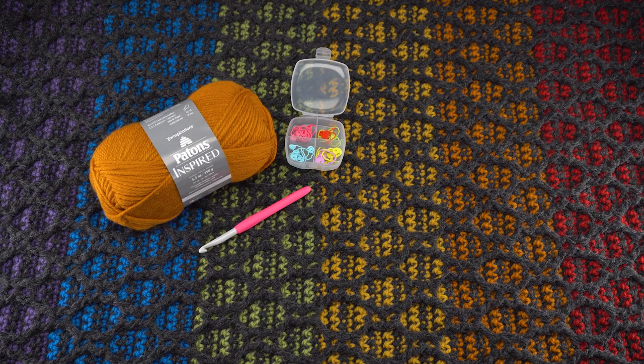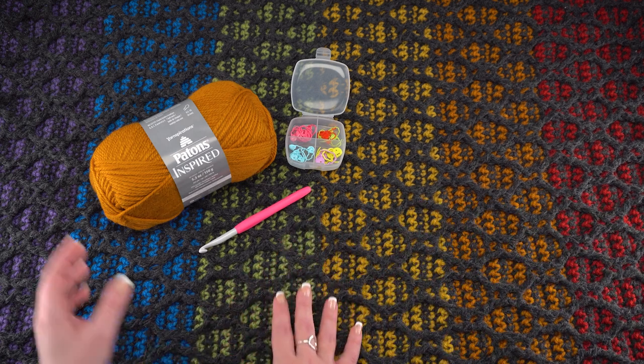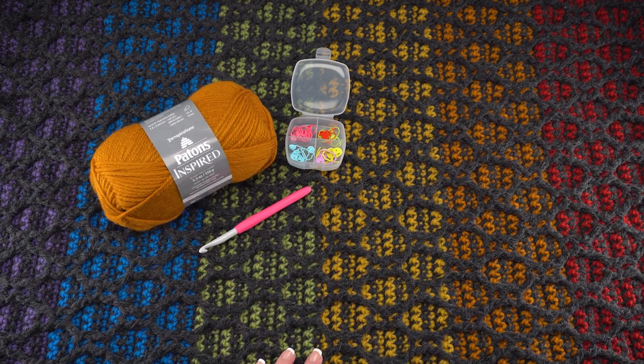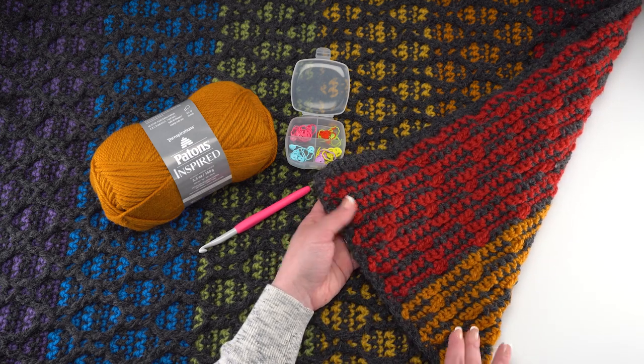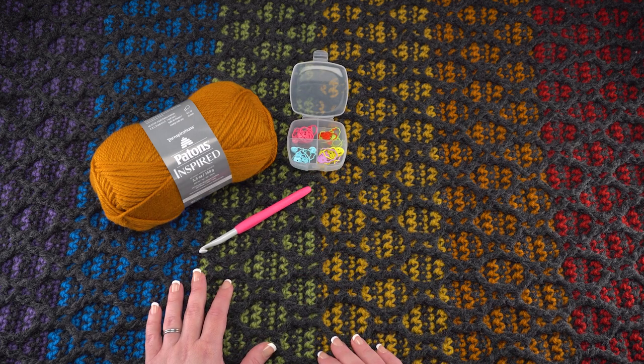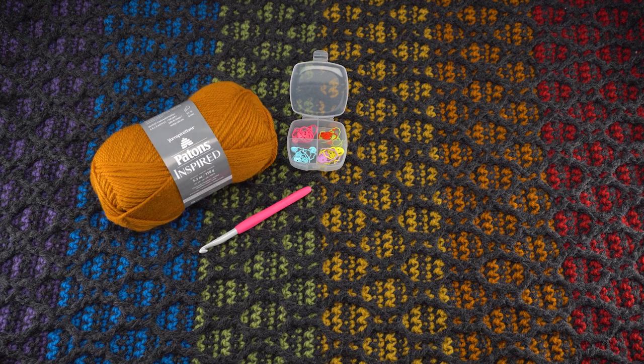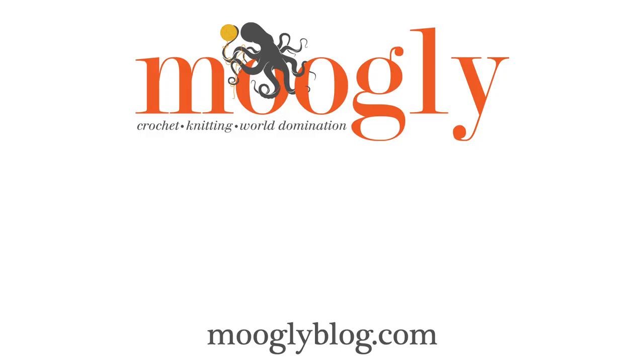And that's how to crochet the striped hourglass area rug. You can see the finished rug again with all those beautiful color stripes of Patons Inspired, and here's what it looks like from the back. I hope you'll give the stitch pattern a try — don't forget your stitch markers are really important for this one. Please go to the link in the description where you'll find both right- and left-handed video tutorials, a link to the written pattern, and links to all the supplies you need. Thanks so much for watching and don't forget to like and subscribe!